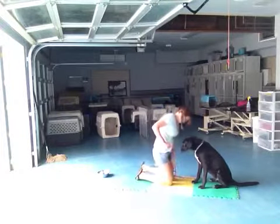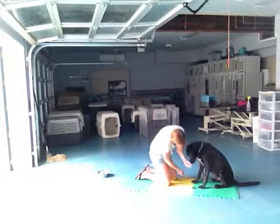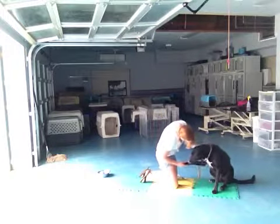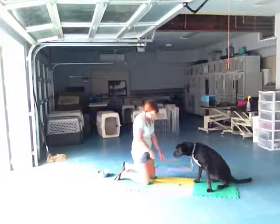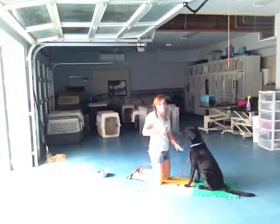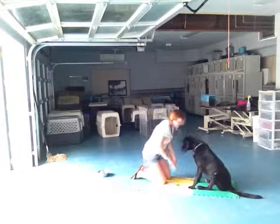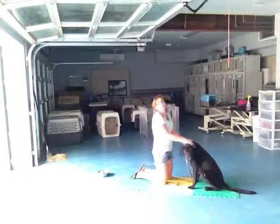I'm going to put my knee on the leash so that my hand is a little bit more free. Sam, shake. Good shake. With the way his feet are now, he has the least amount of weight on his left foot. Shake. Good shake, Sam. Good boy. His foot came up all on its own that time — that's really what we want to go for.